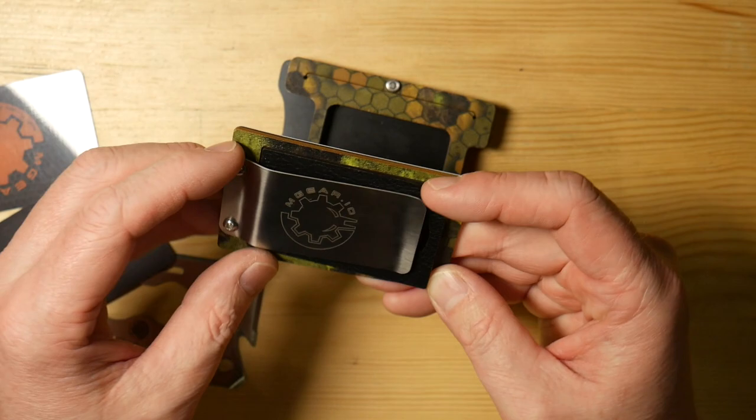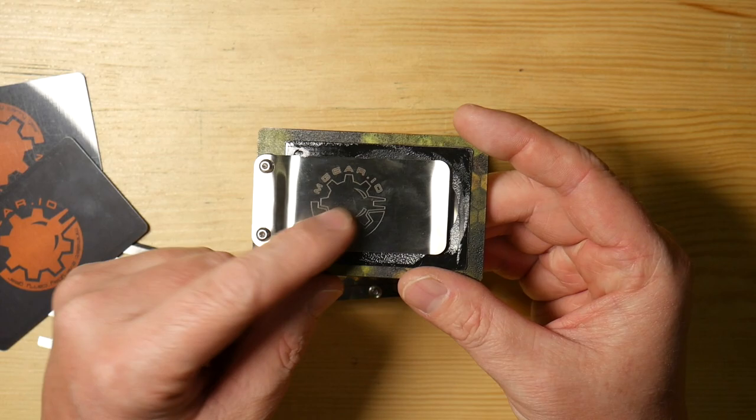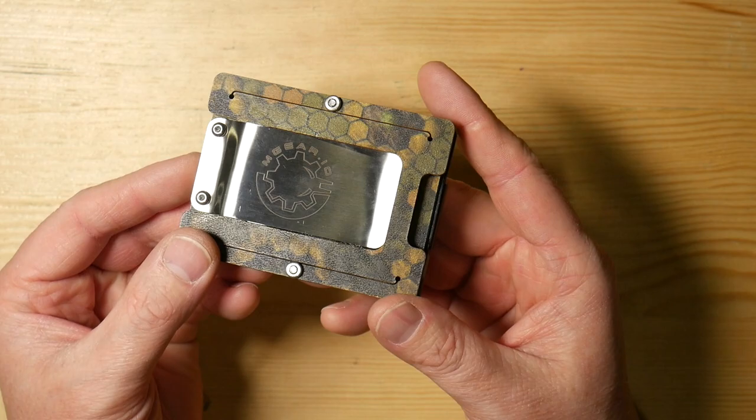I didn't really use that, and with me having about 10 cards I didn't even use the money clip portion of it. I just used five cards on each side of the wallet. But that's also an upgrade option — the money clip basically just slides in to where the window is and clicks there. So then you have your cards on one side that you can push out, and your money clip on the other side.